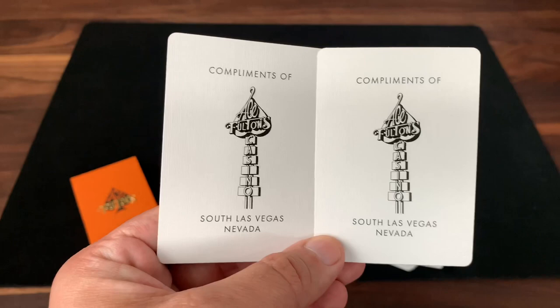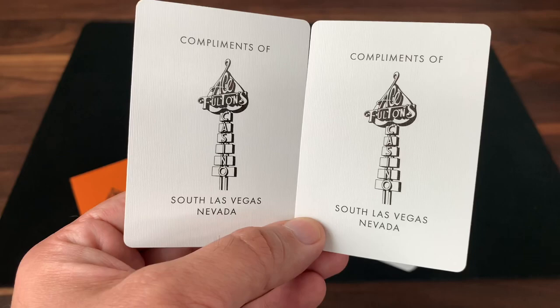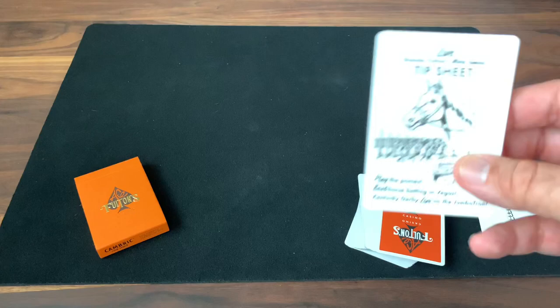For extra cards, you get the same Ace Fulton's Joker seen in a lot of their decks. There's also a compliments card, as if this deck was given away at the casino, featuring the more famous Ace Fulton's Casino logo — the design featured on most of their other non-vintage-back decks.